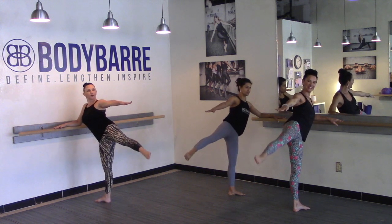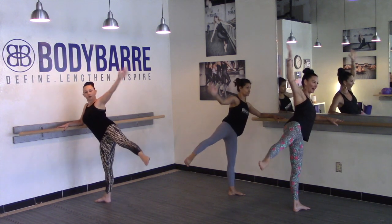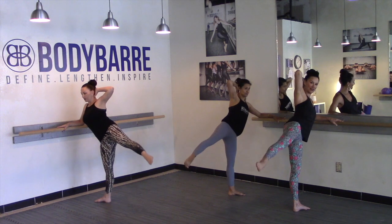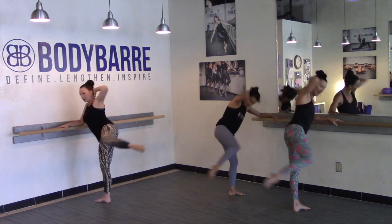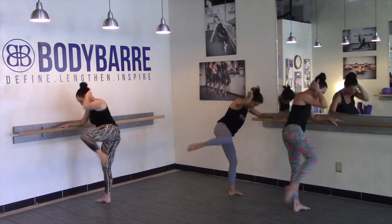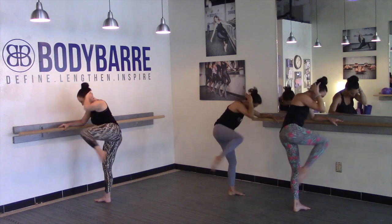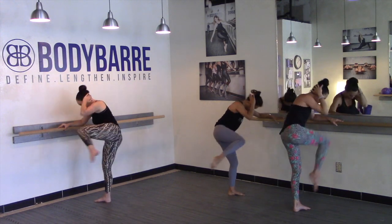Eight more — take it eight, seven, six, five. Bring that palm behind the face — elbow and knee release that way. In and reach, in and reach. Find that hold as the knee comes to the elbow. Four plus eight: four, four, three, four, two.